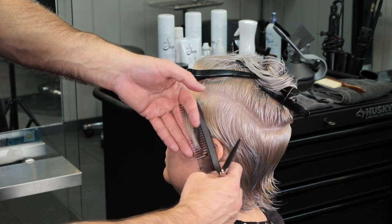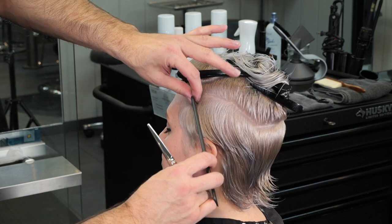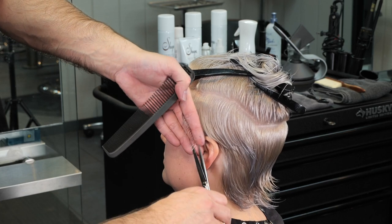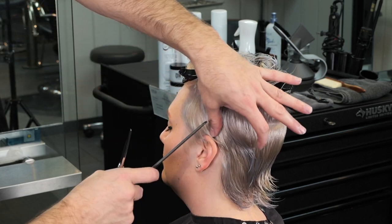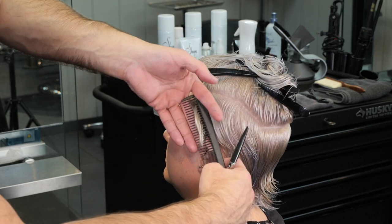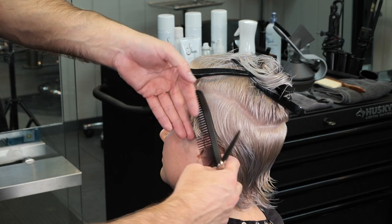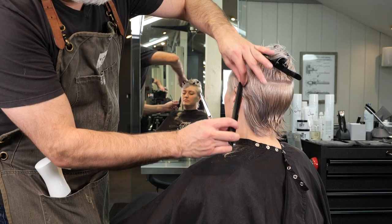I'll take a parallel section to the front hairline, pull that forward to the front of the section, and then cut my short length — just going the length of my fingers. I want to get everything underneath here really short and clean, but I don't want to necessarily buzz everything off. I want to leave a little bit of hair to make it easier to blend into the baby mullet I'm keeping in the back.